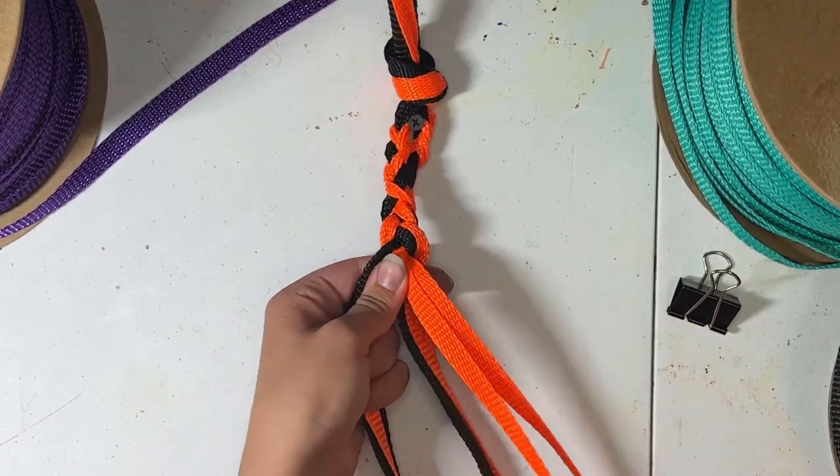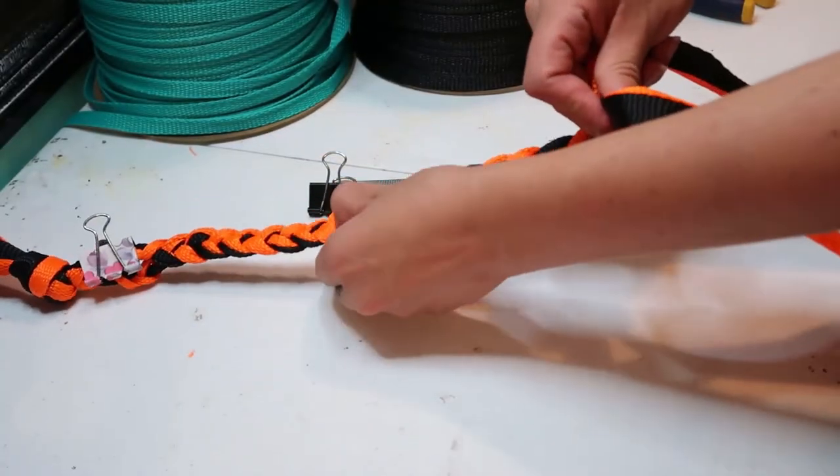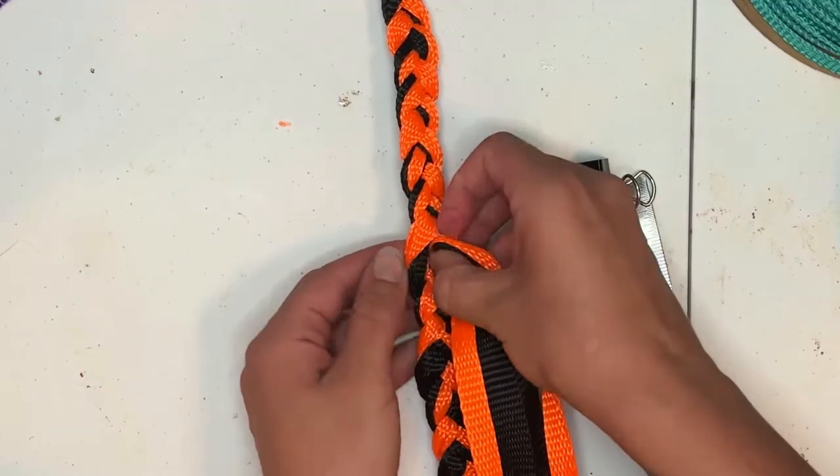We'll mark off six inches from our knot — this is where our lead rope tie will thread back through. From there we'll braid out another eight inches, take our center strand, and thread it back through that hole we marked.